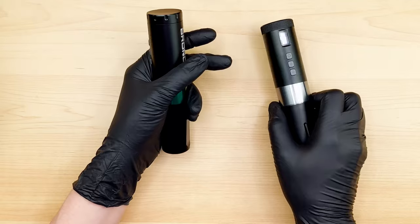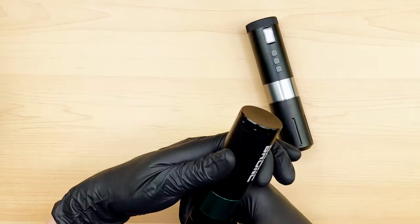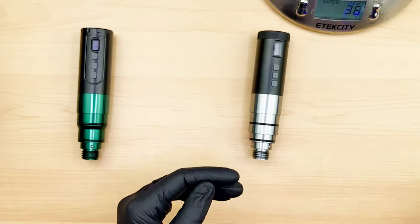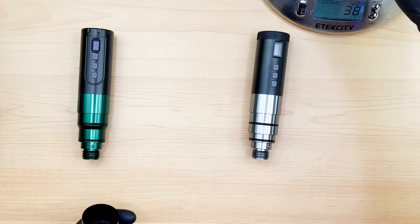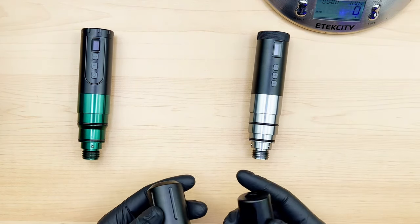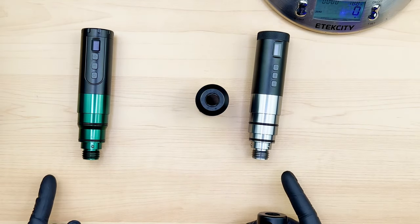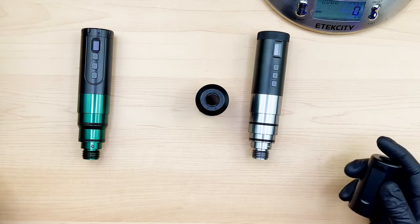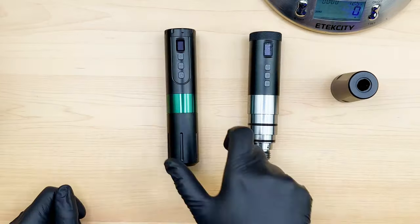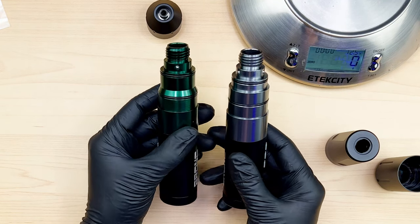If you have larger hands and you like a bigger grip, you might actually like the V1 a little better. I do like a larger, heavier grip. The V1 has a 46-gram grip and the V2 has a 38-gram grip, so just slightly lighter. I do wonder if I can interchange these because the body style doesn't look like it's changed — and yes, it fits right on there. That's pretty cool.